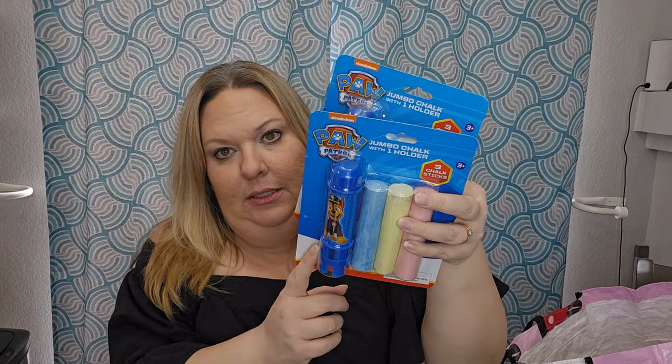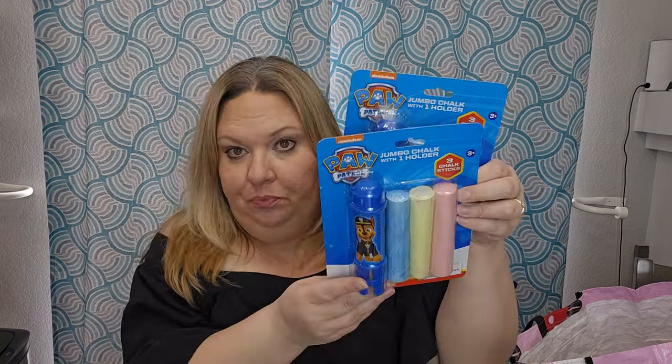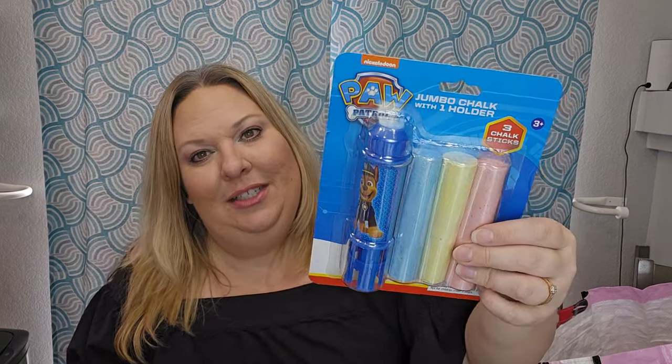The chalk was a dollar each at Five Below, which is actually a better price than Dollar Tree. These ones have a little chalk holder built in, which is nice because the feeling of bare chalk is so yucky. I also found Mickey Mouse chalk at Dollar Tree — you'll see that in an upcoming haul.